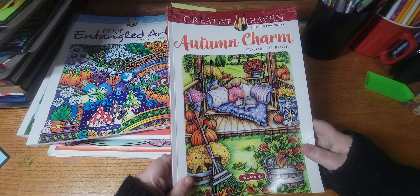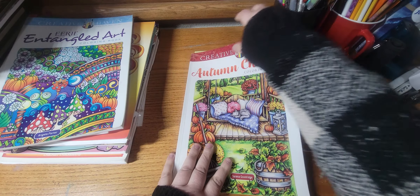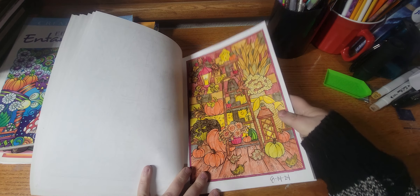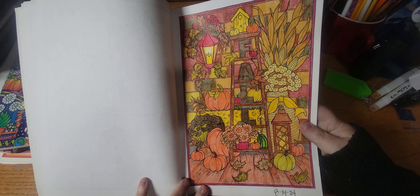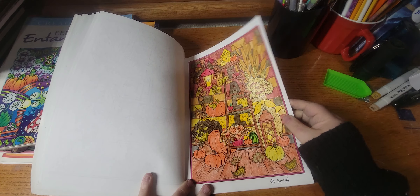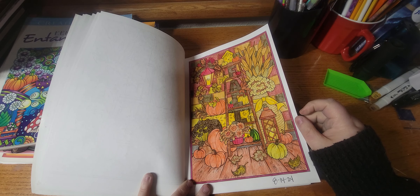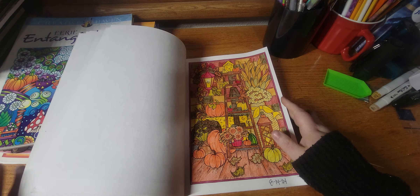The next book I worked out of was Autumn Charm by Teresa Goodridge, and I did this page. I like this page — it didn't take me too long because I automatically knew what I wanted to color it. It only took me about a couple hours I would say, but yeah I like this one.